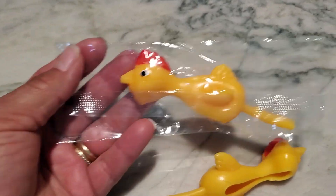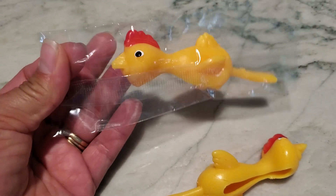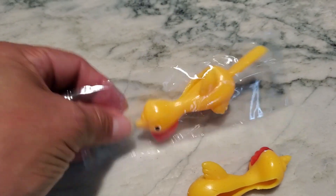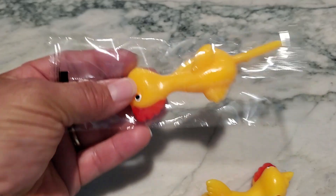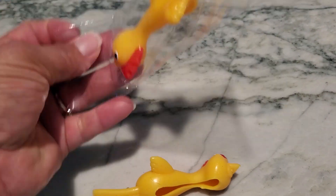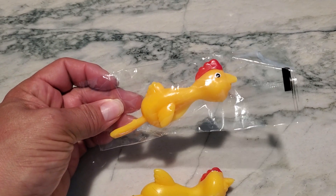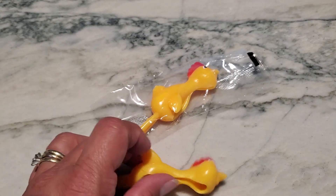What I do like is that these actually come individually packaged, which is really nice. So if you're trying to give them away at the end of a birthday party, you don't have to have a bunch of chickens around the house — you can actually give them one as they're leaving the party on the way out the door for them to play at home.